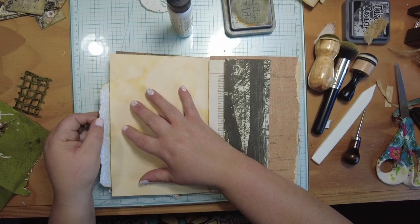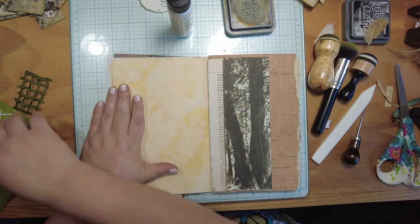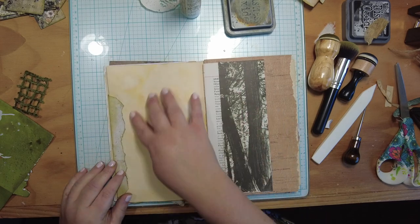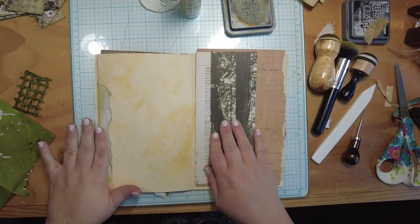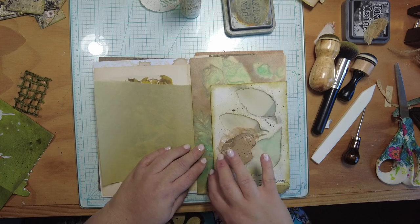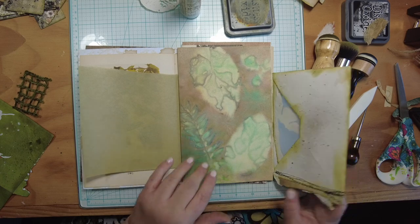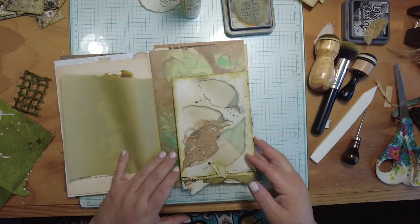I love flip-outs for this reason — you can add a lot of layer and dimension to a page but still preserve its writing space. Here you can still totally journal on this page, but now it looks decorated because it's got a flip-out on it. You can flip it out and journal back there as well. It looks decorated when you first come to this page, and it's just another fun interactive element.